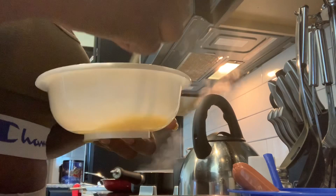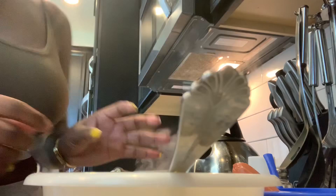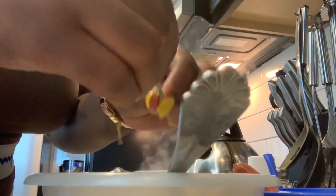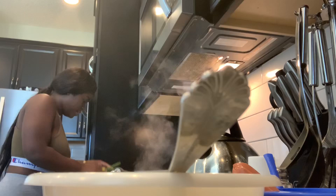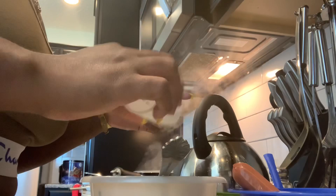Let me cut that egg and show you guys. I lift it up like this. I add a little piece of scallion because I don't want to overdo it. Then I mix it up, add salt, mix it, then add pepper, mix it again.